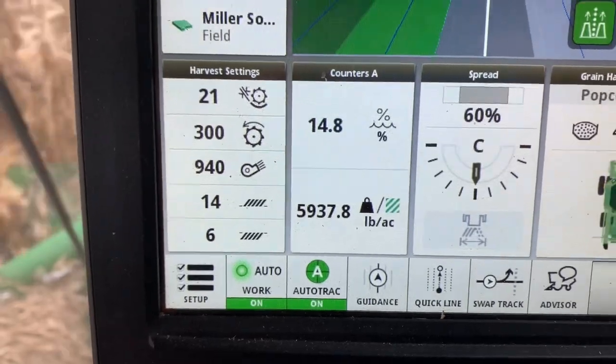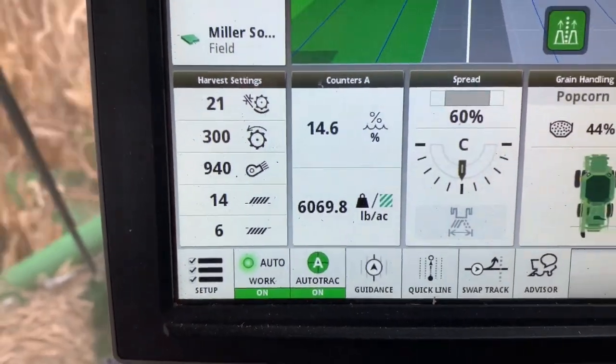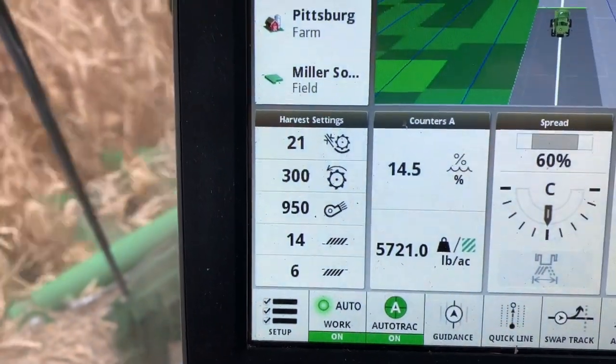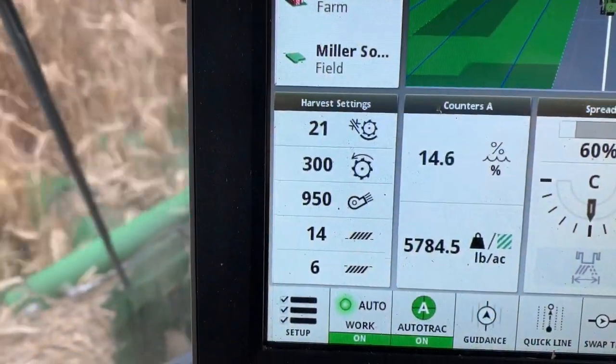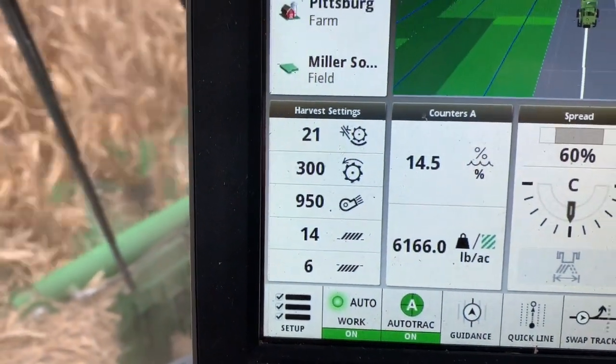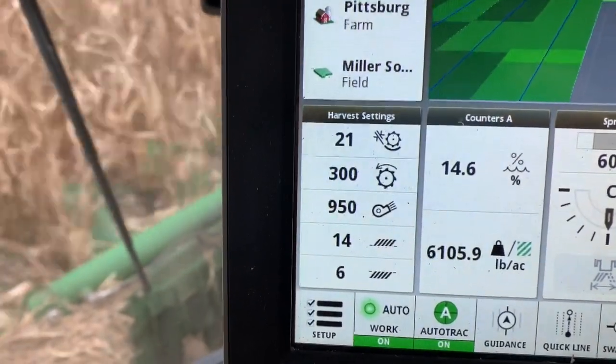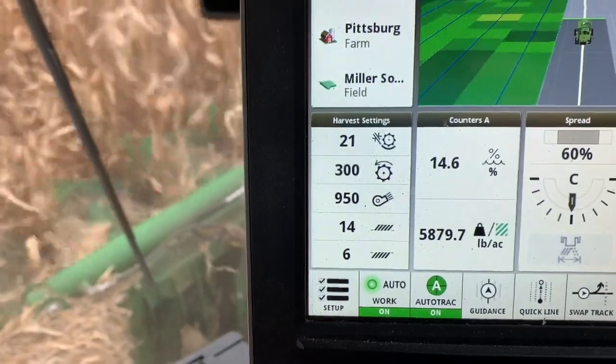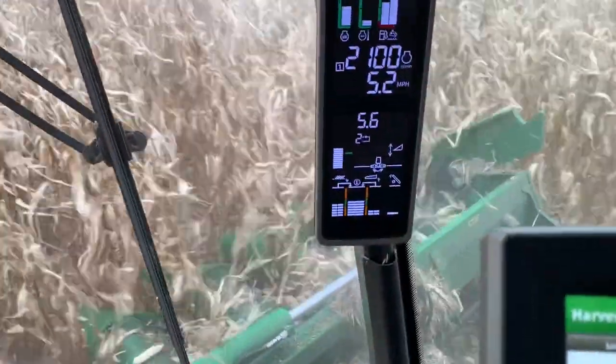You can see my settings there — the rotor is tighter than corn. I'm on 21; I was running up to 37 on corn. Rotor speed is a little slower, down around 300. Not quite as much air, and my sails are shut a little bit tighter.